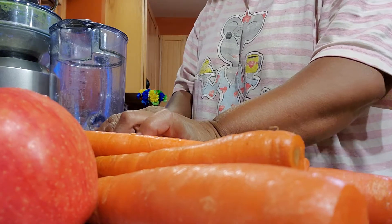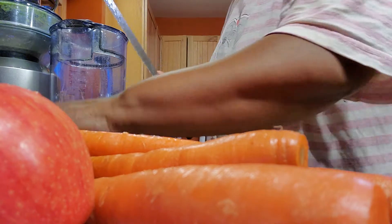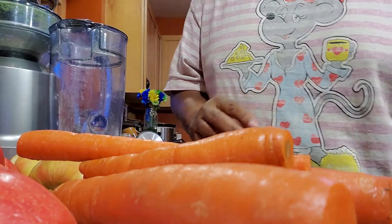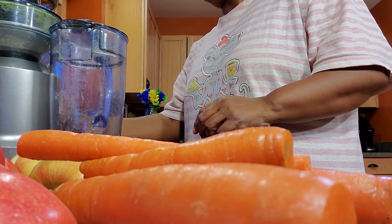I'm going to go ahead and cut these in half once more for the honey crisp apples. By the way, you're coming from June's Kitchen, where all the food tastes delicious. I'm using the Breville juicer.